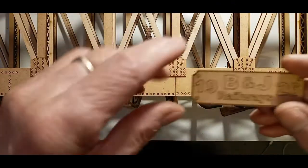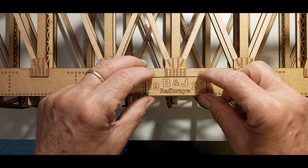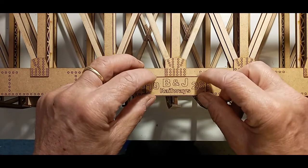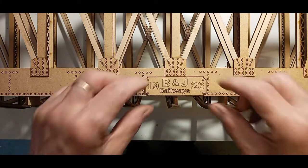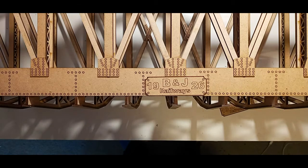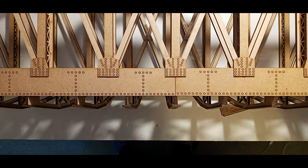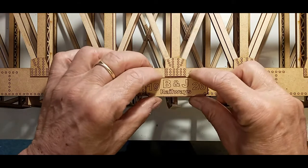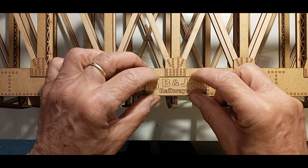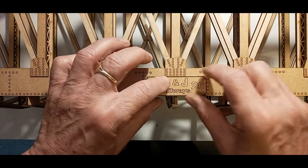So that's my name plate and that goes just there. We'll glue that in position and put one on the other side as well, and tuck it up so it touches the plate and is level with the bottom.